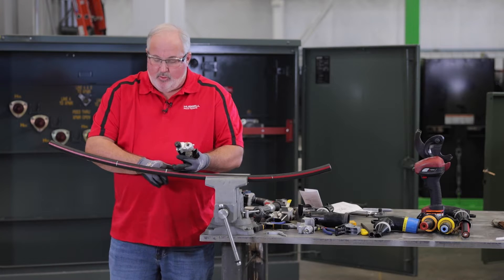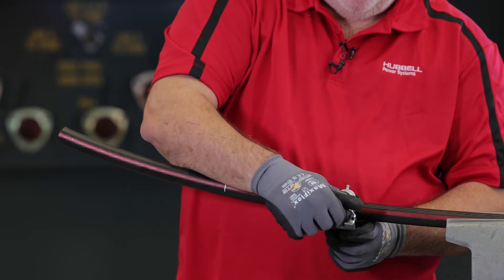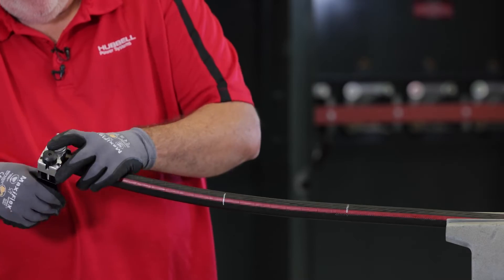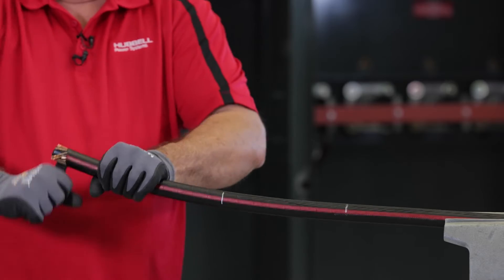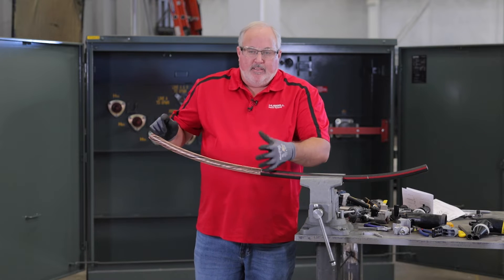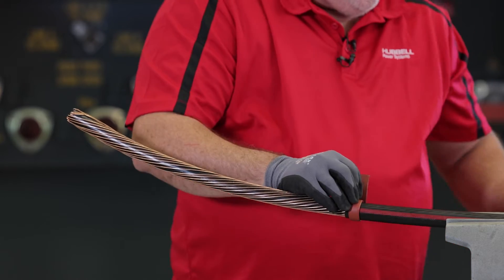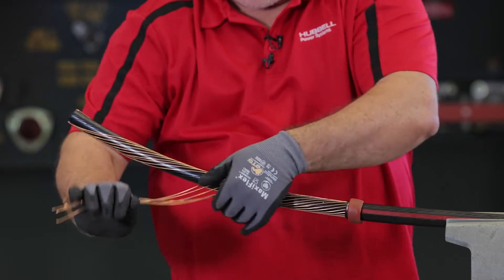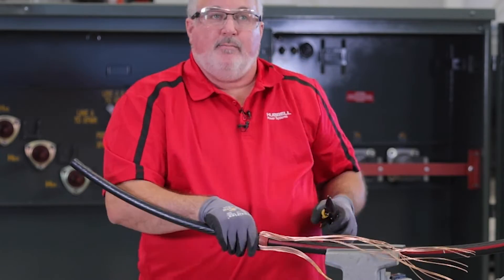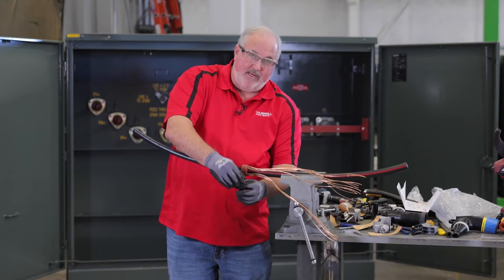We're going to use a scoring tool to score this jacket — every blade depth is a little bit different, usually about 60. Now that the jacket is scored, we're going to remove the jacket. You'll notice we gave ourselves a little bit of extra concentric neutral — that's so we can ground our cable once we get the elbows made up. Next, we want to put some mastic here so we can bring our concentric down, give it a light tap, and mold it into the mastic. Then we'll put a little black tape around the mastic.